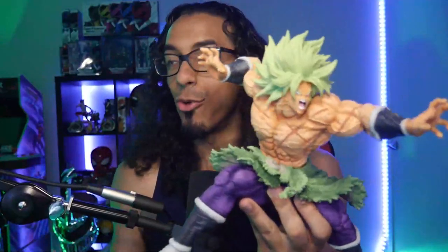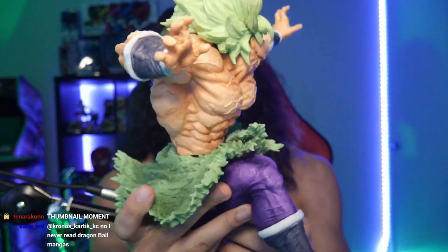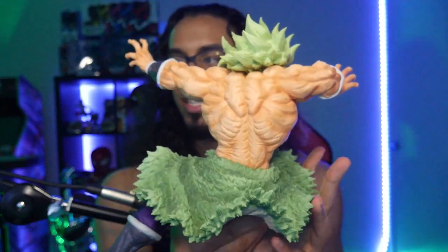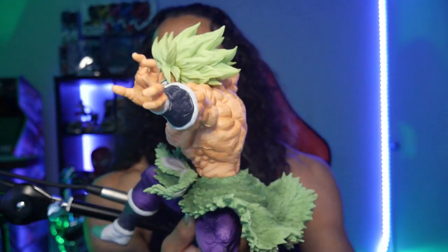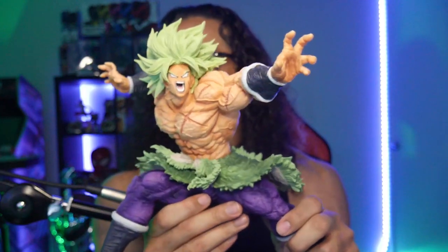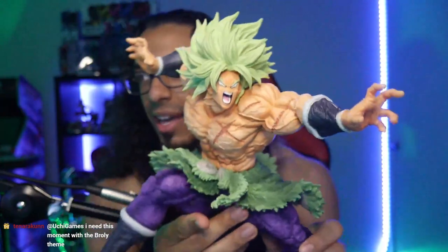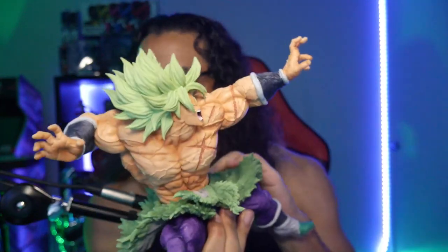Look at this fucking thing! Guys, this is the best - currently this is the best Broly statue figure ever. The detail is immaculate, the attention to every little thing is ridiculous - the bones, the muscles. Yo, Akuma and Baki's dad ain't got nothing on Broly's back. Look at the marks and shit - everything about this, his hair - everything about this shit is so fucking fire.